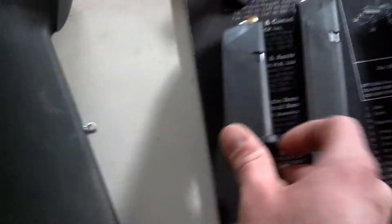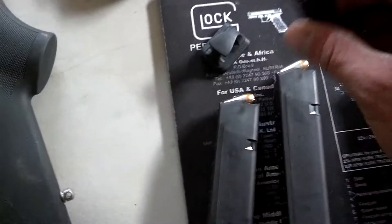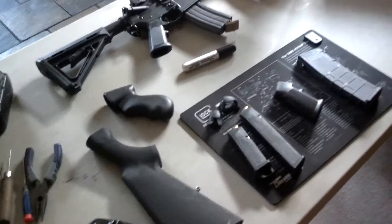I also got these Magpul grips for my Glock mags. So I'm going to try to do some stippling on those and see how that comes out. Like I said, I've never stippled before, so we're going to give it a shot.